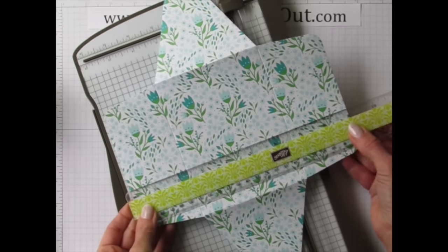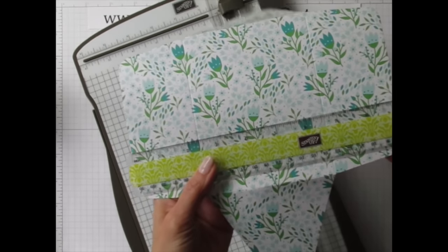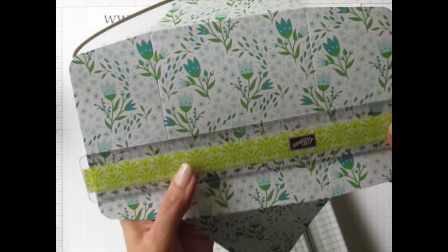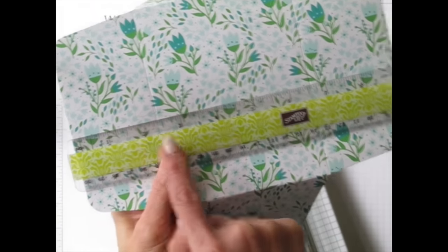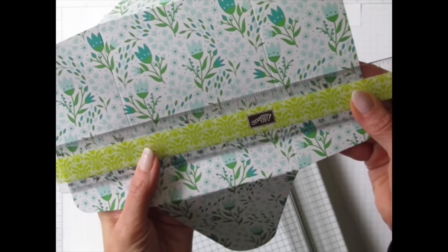Looking at the measurements, it goes up to the nine-inch mark, but with eighth-inch marks on the ruler this requires some math. Let's start by placing the straight edge there so we can trim.